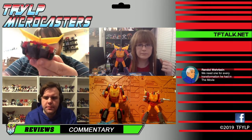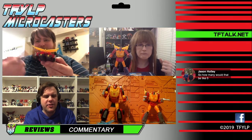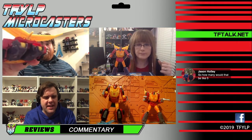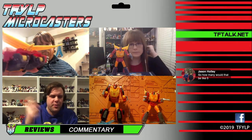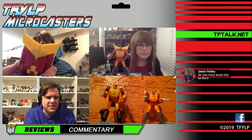Some people have been complaining that the knees stick out of the back of the mode, but I don't display my vehicles from the back. It doesn't look that bad — that huge fin on the back kind of obscures a lot of that stuff anyway.